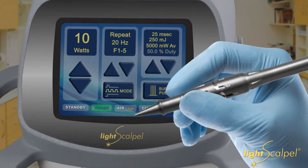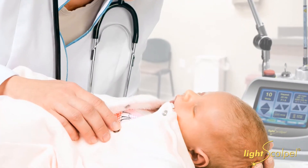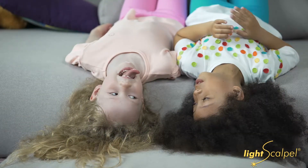I'm using the LightScalpel CO2 laser. I tell people you can release ties with anything, but our LightScalpel lets us release the ties completely, safely, and easily. We get great results with less risk of reattachment. The babies do better. I've had patients where I released the first kid with scissors, the second with the diode laser, and the third with the LightScalpel — and even the parents and the kids can see the difference. It's pretty fabulous, and I love what I do.